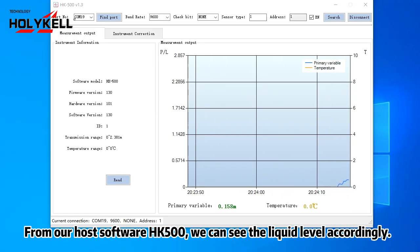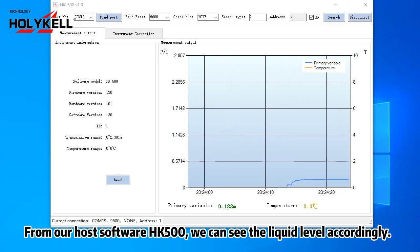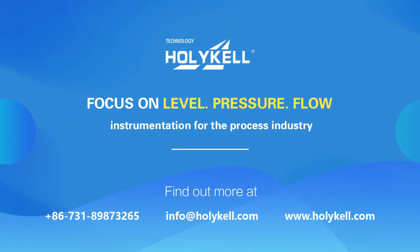From our host software HK500, we can see the liquid level accordingly. Contact us for more details about this product.